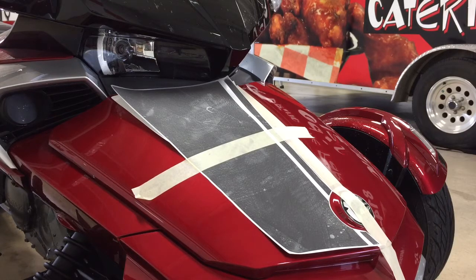We also have our vertical center hinge that runs from the nose of the bike up to the top of the frunk, and that gives us our center. That's a guide for our stripe to make sure we have it nice and straight as you're doing your install.